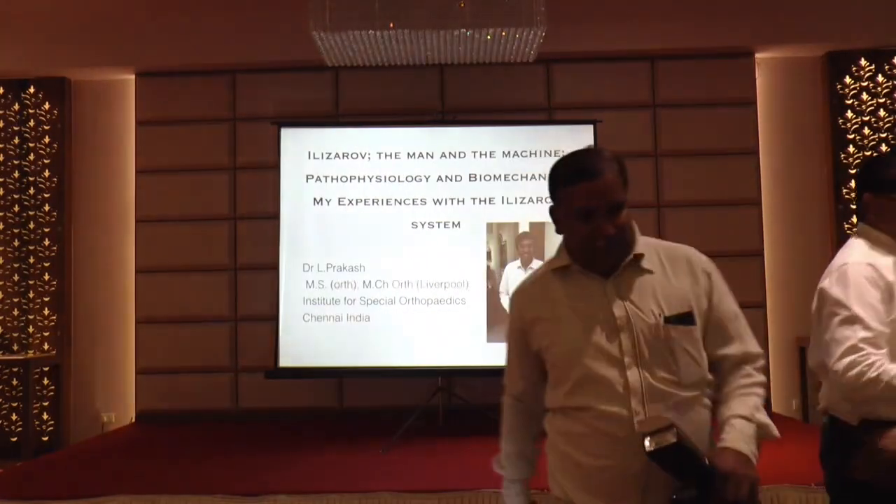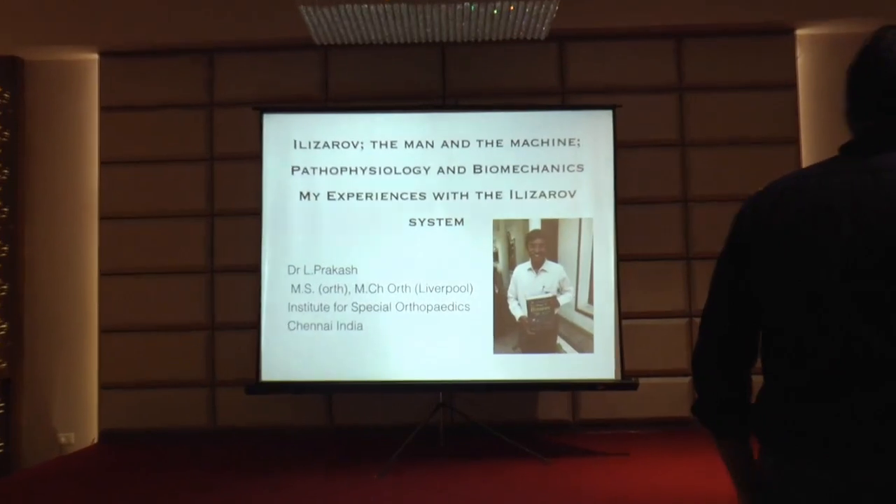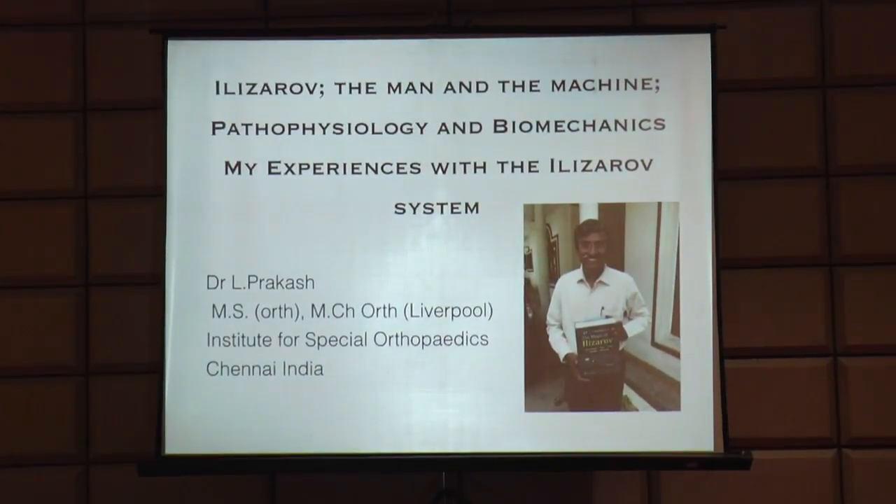We are going to start this conference. As discussed, we don't have any welcome ceremony, so right from the beginning I am going to invite Dr. El-Pragas to start his talk. Good morning everybody. We are now beginning our first session - this will be a four-hour session. We'll have four lectures: myself, Dr. Gautam, Dr. Arvind, and Dr. Kishnu Barwa will talk about the basics of Ilizarov.